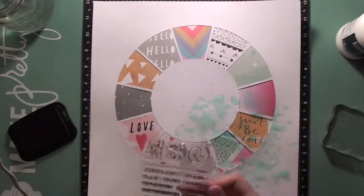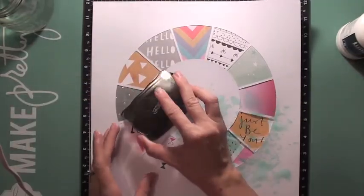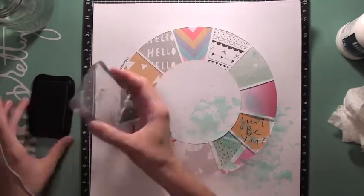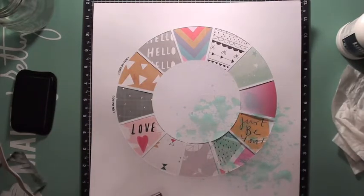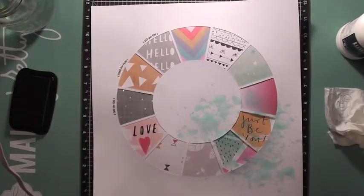I have this stamp set from Allie Edwards called the Go stamp set and it has lots of little sayings on it. I thought it would be cute to take all these little sayings and stamp them around the cut file. Some of the sentiments include: time for fun, let it go, on the go, here's the story, here we go, see the world, take me away, go get them, and love this memory.